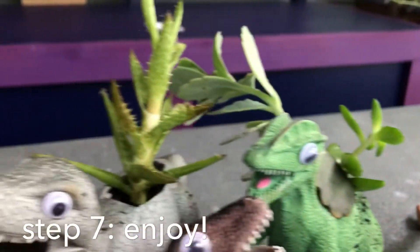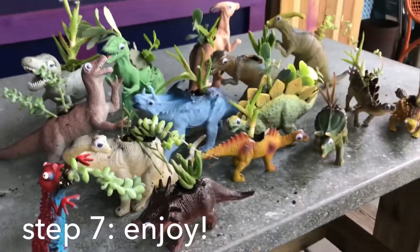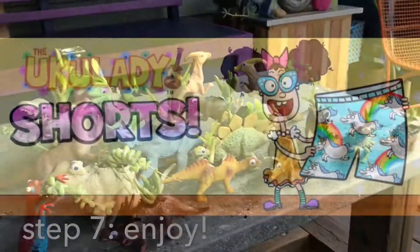Gonna watch them grow. Yeah, yeah, yeah. Rawr! Rawr!